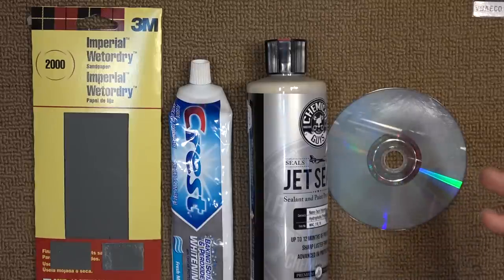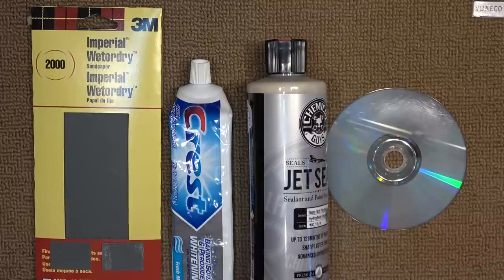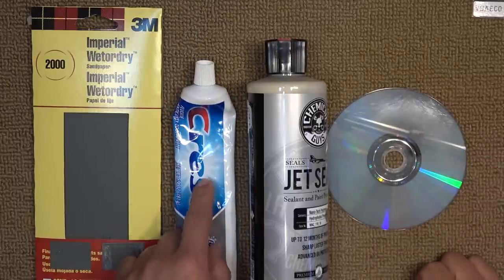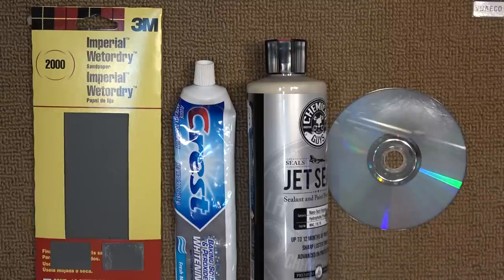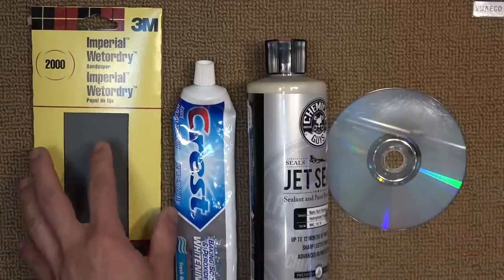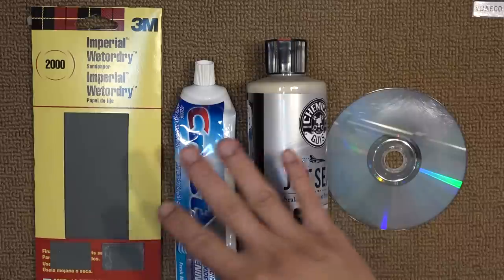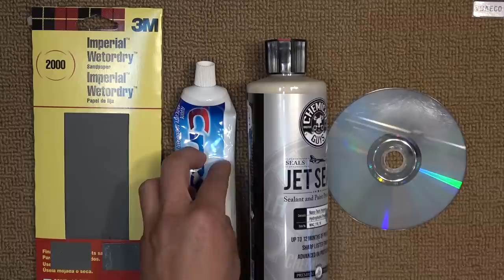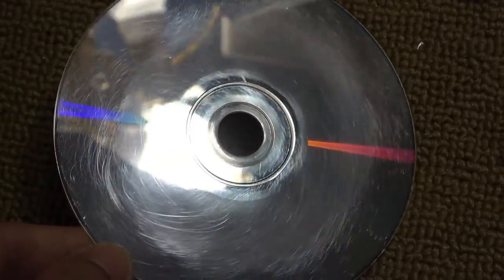So there you have it — how to repair a scratched CD using sandpaper, toothpaste, and car wax. If you have a CD that is only a little bit scratched, you can just use toothpaste, but you still have to buff it for a very long time. If you have a very deep scratch, toothpaste alone won't make it — you'll need sandpaper to sand it down first. The total time for me was over half an hour: 15 minutes sanding, 10 minutes with toothpaste, and another 5 minutes with car wax. It does take quite a long time. Thanks for watching, and I'll see you next time.